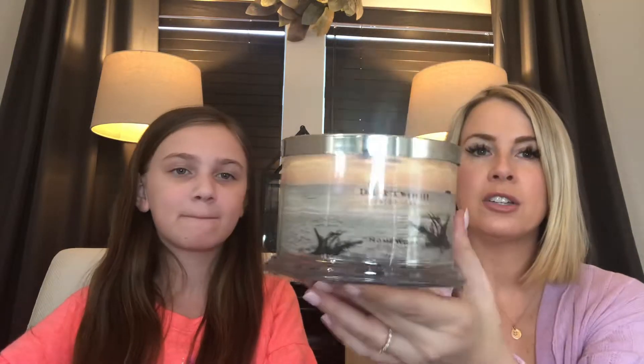Hi everyone! I'm Erica and I'm Bella and we are Apple and Tree! Today we have a review for you of the Driftwood Candle by Homeworks by Harry Slatkin.